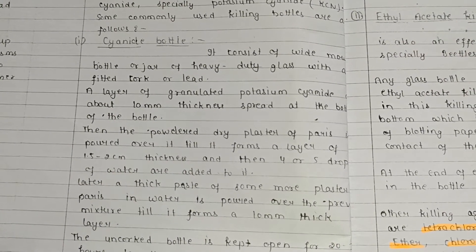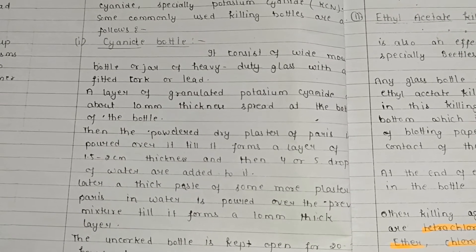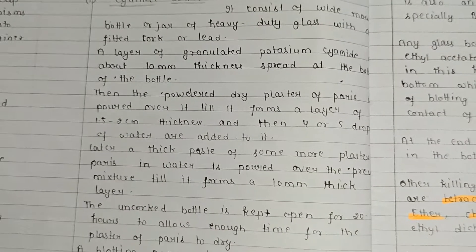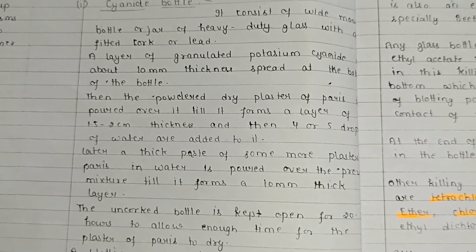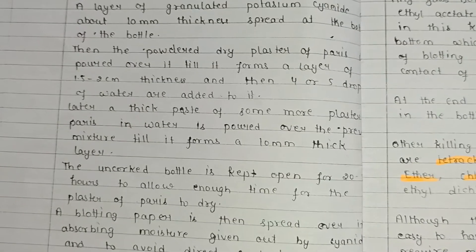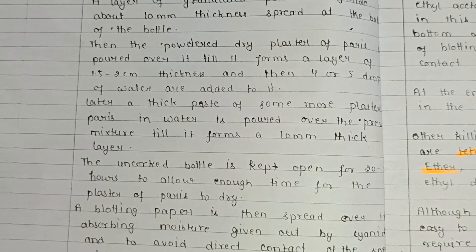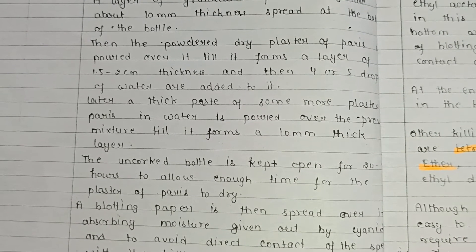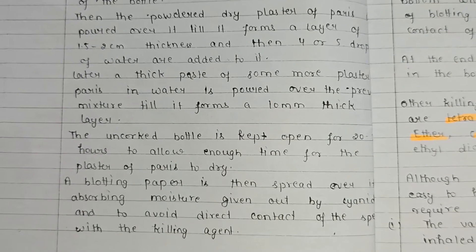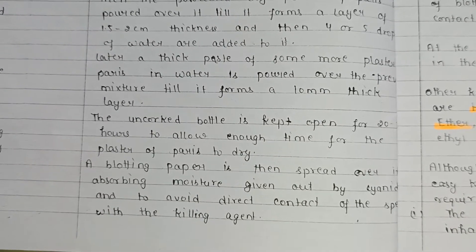The first killing bottle is the cyanide bottle. It consists of a wide-mouth bottle or jar of heavy-duty glass with a fitted cork or lid. A layer of granulated potassium cyanide of about 10 mm thickness is spread at the bottom. Then powdered dry plaster of Paris is poured over it to form a layer of 1.5 to 2 centimeters thickness, and 4 or 5 drops of water are added.